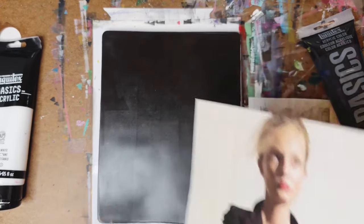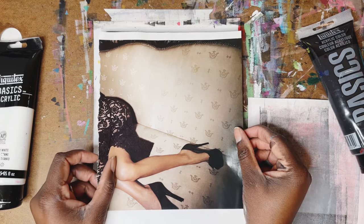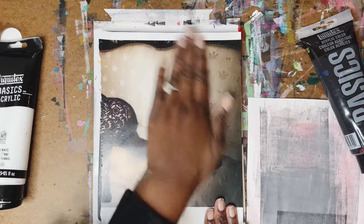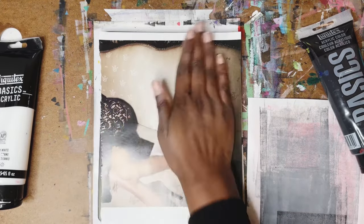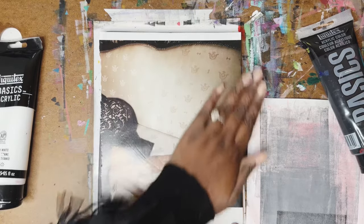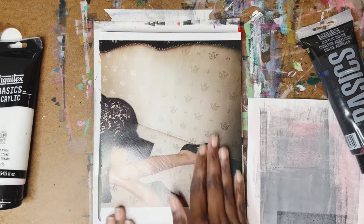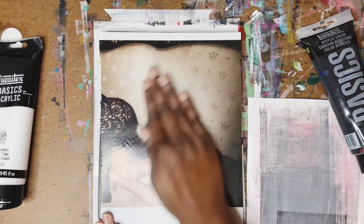Then you take your image and you place it down onto the plate like so. And you rub that into the plate, pushing the image all the way down into the plate. Really focus in on the area where the image is most pronounced.